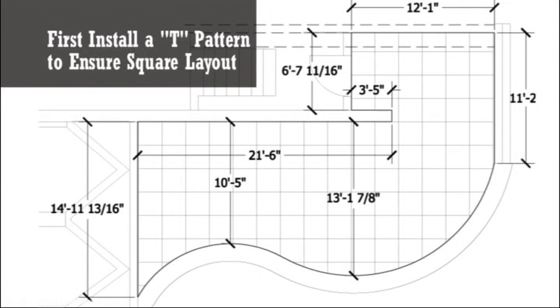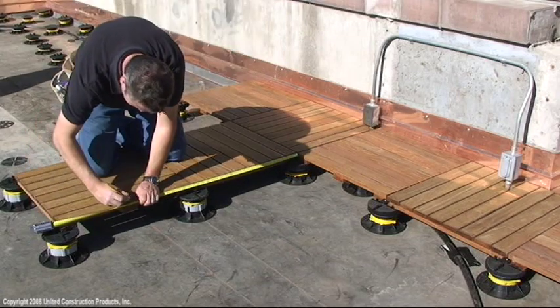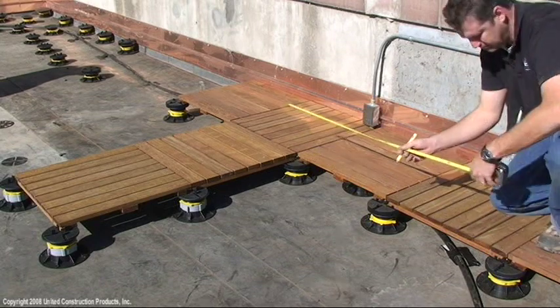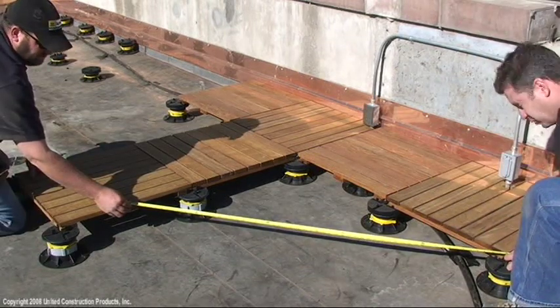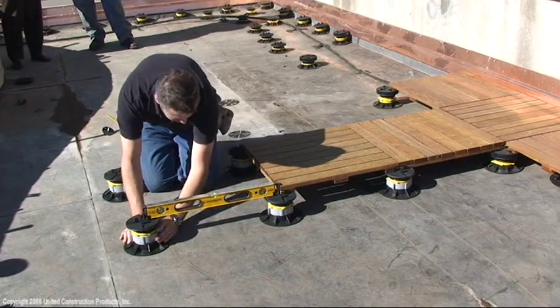When installing tiles in the roof field, first install a T-pattern. Larger decks should reference substrate guidelines to assure a square layout. Smaller decks may assure a square layout by measuring out 3 feet and 4 feet, then checking for 5 feet. Field tiles may be installed out from either side of the T-pattern, allowing two or more people to install deck tiles at the same time.